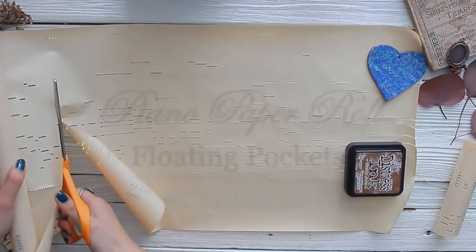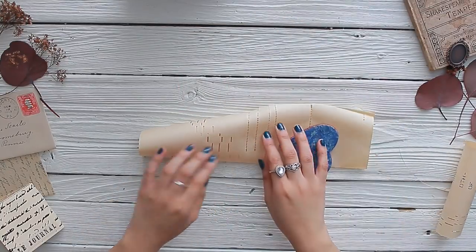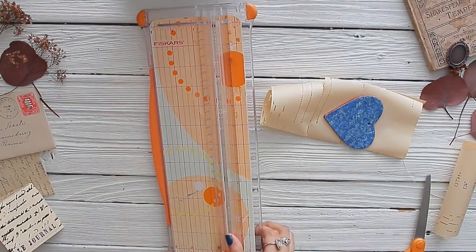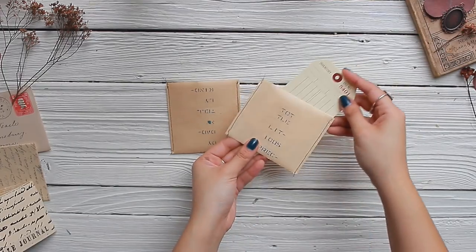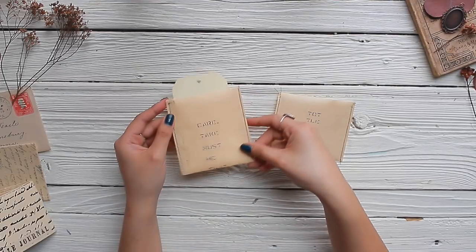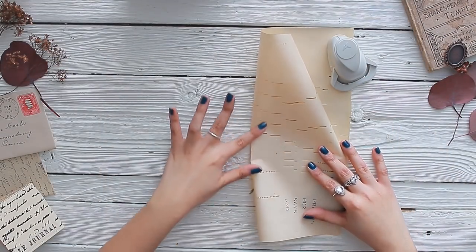Moving on to floating pockets — also one of my favorites. The first method is quite simple: use your paper weights and cut off some piano paper, then fold it in half, making sure not to tear the edge. Cut a small floating pocket with your scissors, then use a paper trimmer to make sure all edges are nice and straight — if you don't mind uneven edges, that step can be skipped. After sewing around the edges, these floating pockets look so lovely; simple yet with so many ways to decorate the front, back, and middle, and the script is just the icing on top.